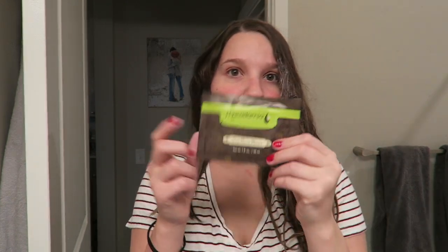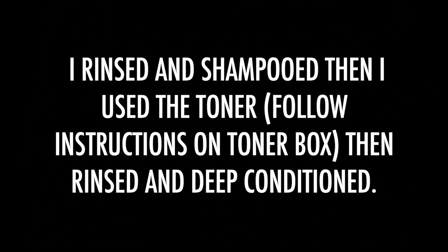Okay, this is what my hair looks like now. It looks a little orangey on this side and kind of green and blonder on the other side. I'm going to rinse it out now, brush it through, use my deep conditioner, and then style it and show you guys.